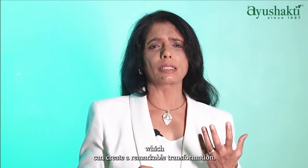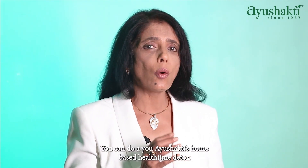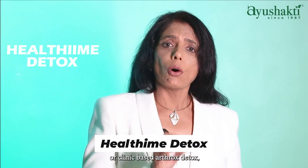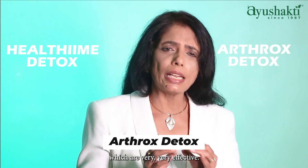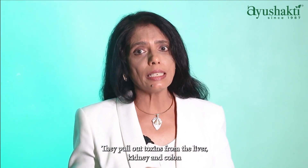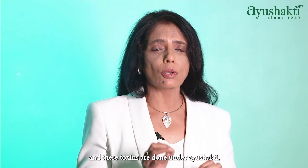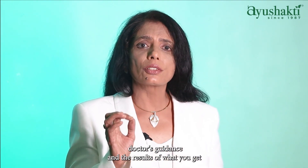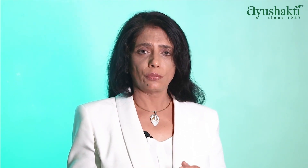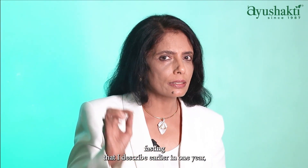For a real deep detox that can create a remarkable transformation, you can do Ayushakti's home-based healthy meat detox or clinic-based Arthros detox, which are very effective. They pull out toxins from the liver, kidney, and colon, and these detox programs are done under Ayushakti doctor's guidance.